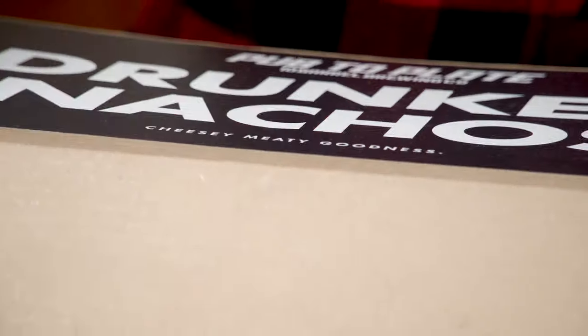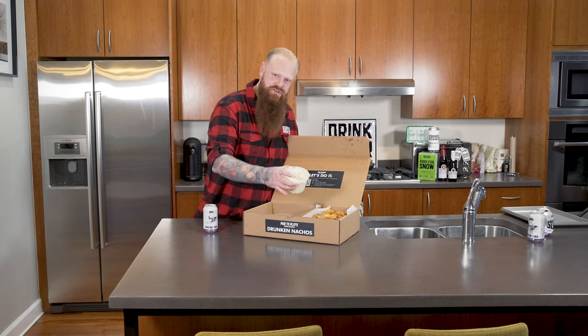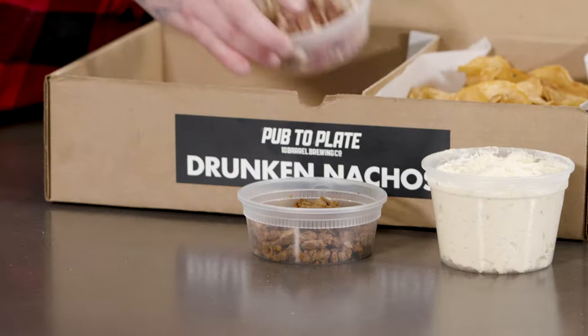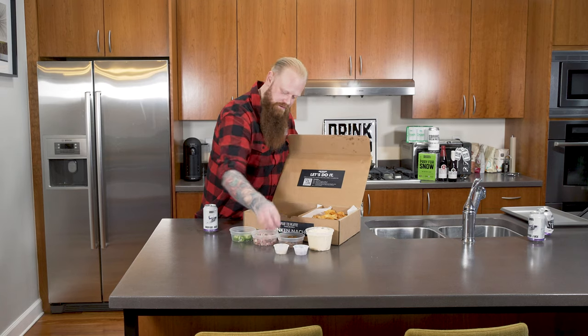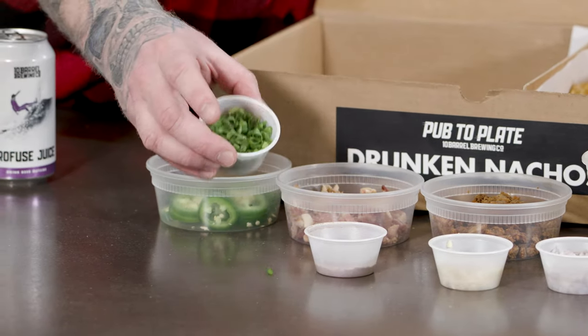Let's see what we got here. Over the box, we got our pub chips. We have our legendary four cheese sauce. We have our marinated steak bits. We have our applewood smoked bacon. We have our jalapeno. We have our shallot. We have our garlic. We have our seasoning spice. And we got our garnish — green onions.